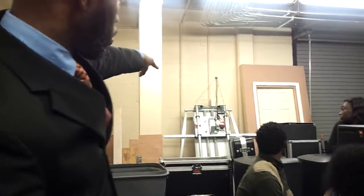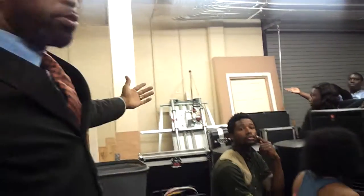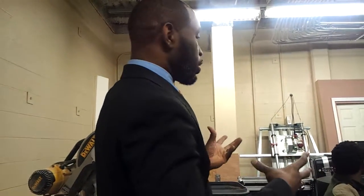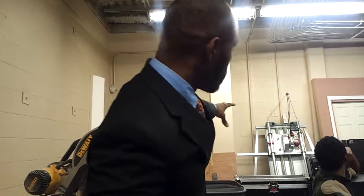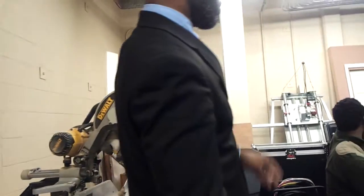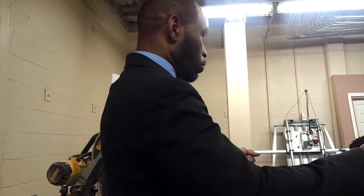Over there is a panel saw. That's basically used to cut large pieces of wood, a four by eight sheet of wood. It's an easier way to cut it than perhaps a table saw. You just put the wood inside there, and the panel slides down, and you've got your wood cut. It stands up, so that way when you're cutting a large piece of wood, you don't have to hold it — you just slide it through and it cuts.